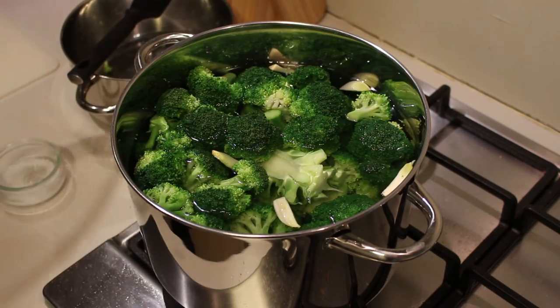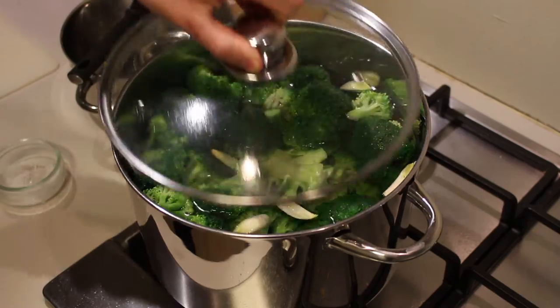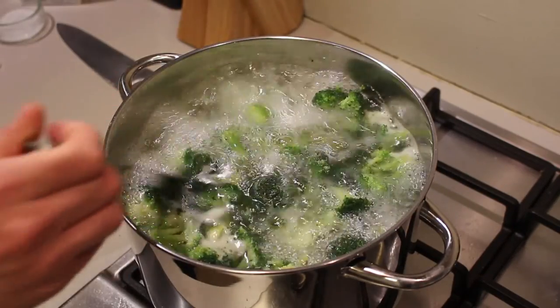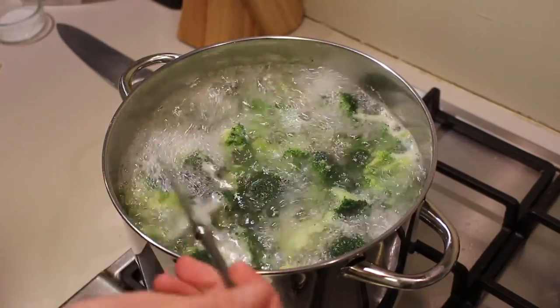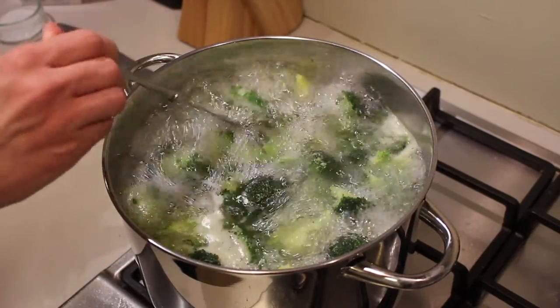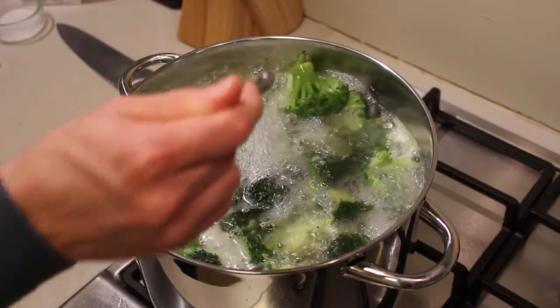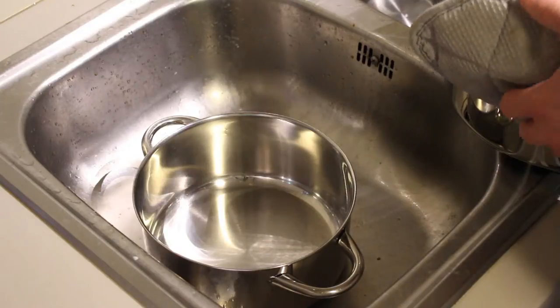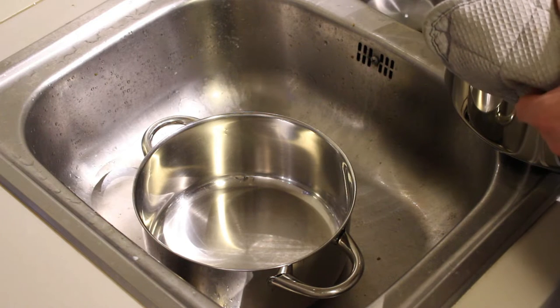A light sprinkle of salt on top, and also add the garlic as well. Now let it boil for about six to seven minutes. Six minutes later — you can check by cutting through a floret; if the knife goes through really easily, your broccoli is done.